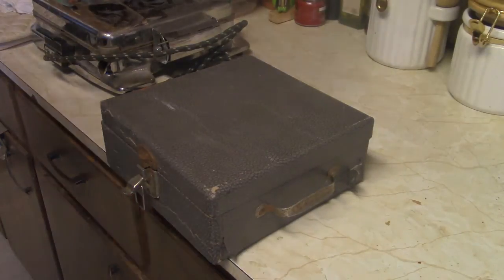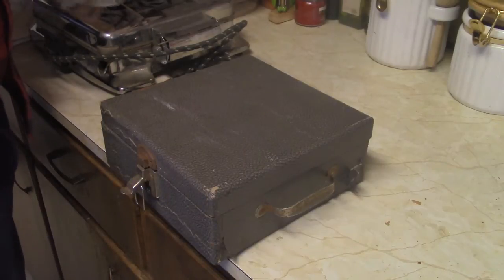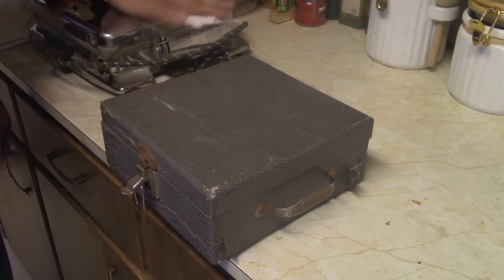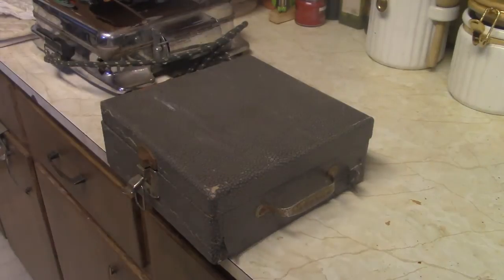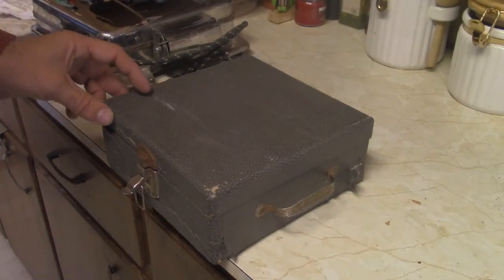Hello, good morning. Top of the morning today. A friend came by yesterday and dropped off a big box of goodies. He was doing an estate sale all weekend and he said he got a whole bunch of stuff for twenty dollars, so he dropped this great big box off and I've been sorting through it.